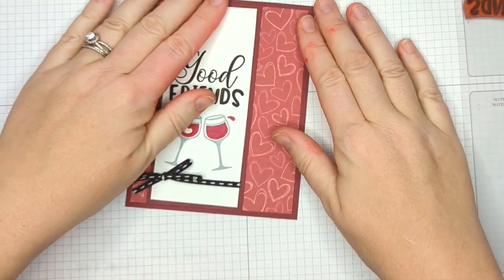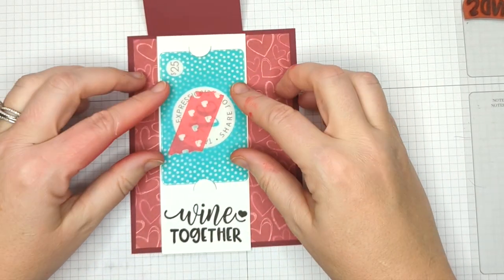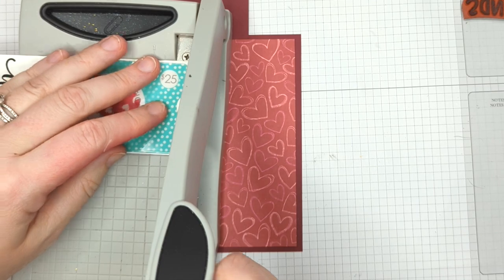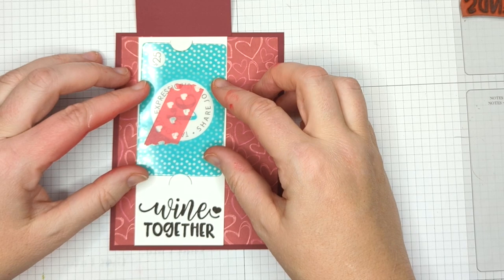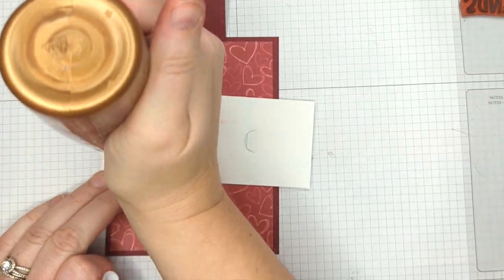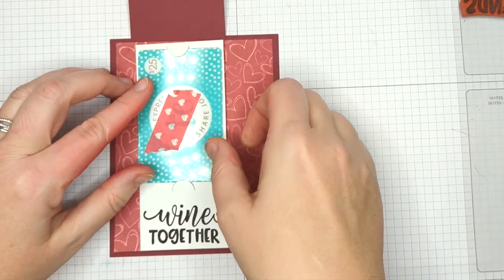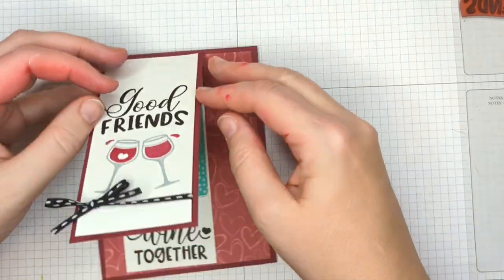Oh my gosh, I love that! So now we have this little flap thing. I'm going to get that piece we did at the beginning of the video. This is a little long too, but super easy to fix — I'm going to take a little bit off the top. Now we glue this down. Be sure not to put any glue where the gift card is going to be because you don't want to glue your gift card to the card. But I'm gluing this little bit here, and now we have a concealed gift card!